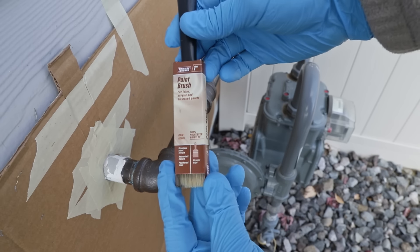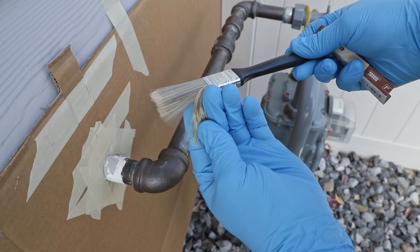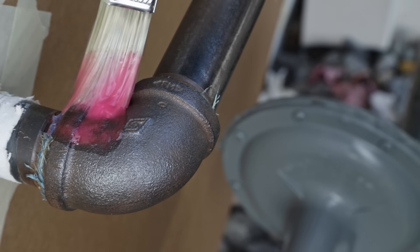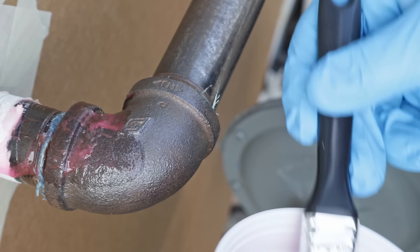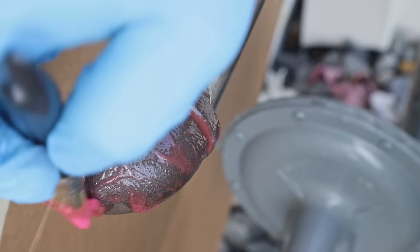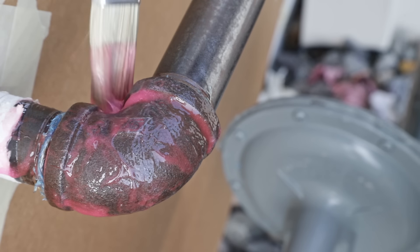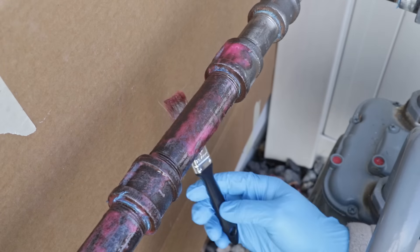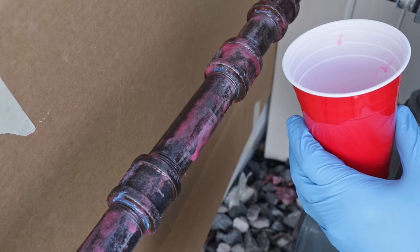I like to apply navel jelly with a little paintbrush — I picked this one up for about a dollar at Harbor Freight, or Princess Auto if you're in Canada. I like to use these because they're basically disposable; I just throw them out when I'm done. It's best not to get rust particles into the container of navel jelly so you can use it for future projects, so I pour some out into a cup and use the brush to apply it pretty liberally to the entire pipe. This stuff is thicker than paint but not quite thick enough to stick super well, so you want to put it on thick but not so thick that it just runs off and dribbles everywhere. Work it especially into the threads and along the faces of the joints where there's still surface rust.